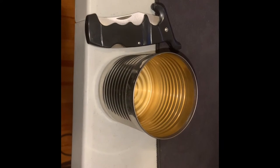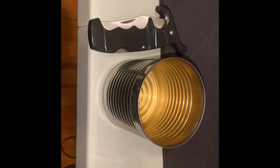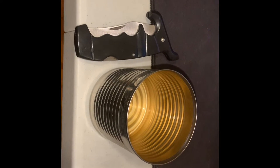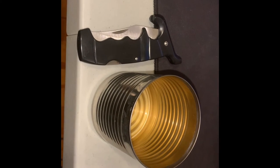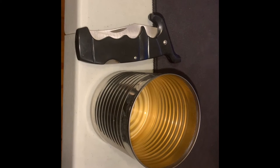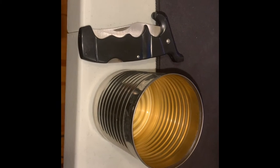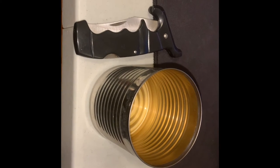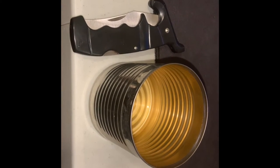First step is to take this Bush's baked beans label off. I cut the label down along the seams using this black folding knife. Now what you want to do is cut down the length of the can, and then using the grooves, you want to make one line vertical down the can, almost the whole length of the can.